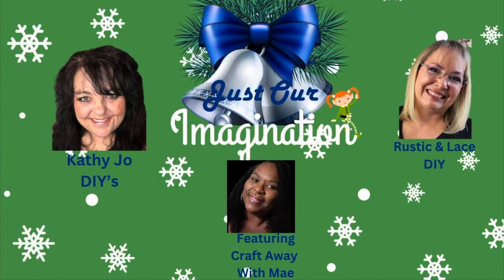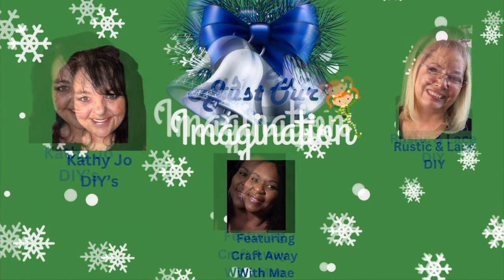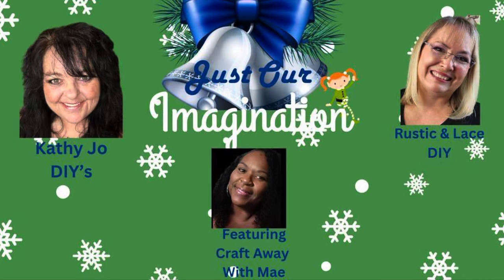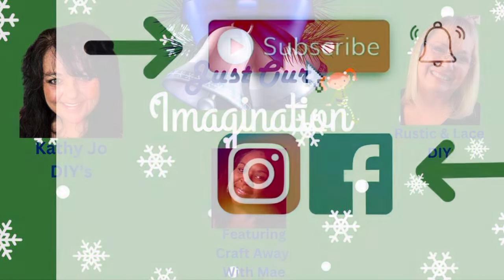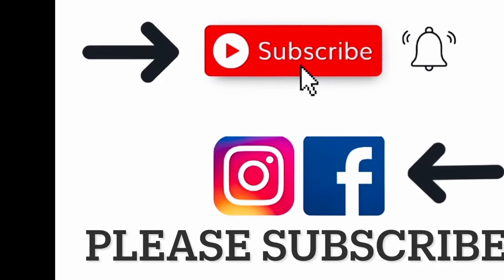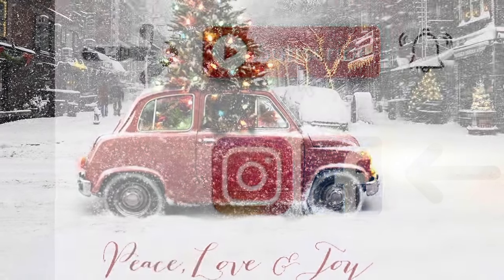Kathy Jo has got to make you laugh — she's just hysterical without even really trying. And here's a picture of our lovely ladies. I've known Brenda for a few years now. Please subscribe; it helps my Facebook grow and I'm trying to get up to 3,000.